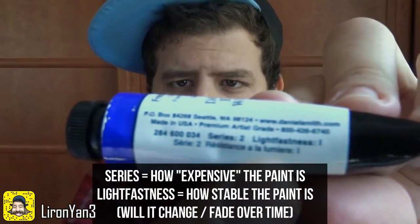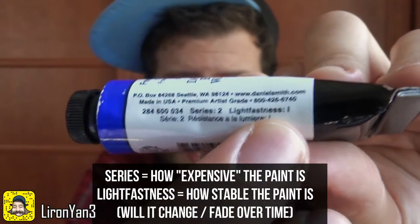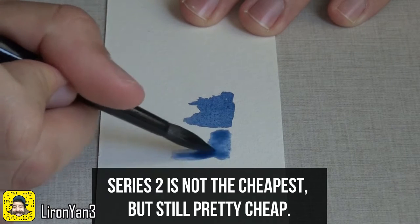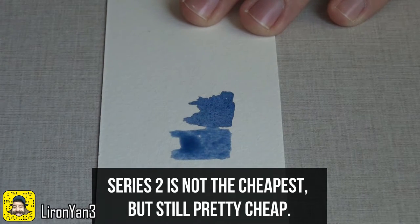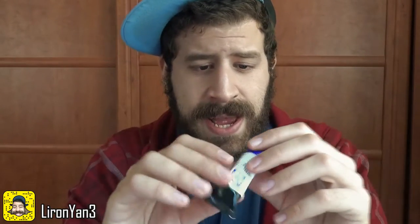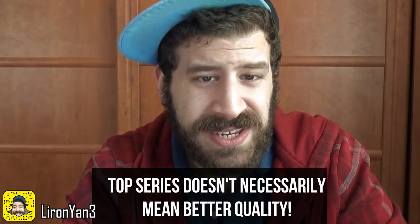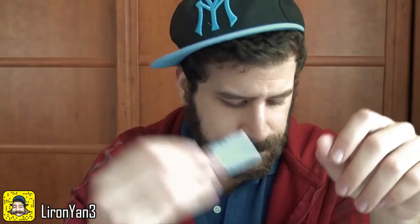Next up on our nerd stats is the series — it says series 2. Series basically means how expensive the paint is, and the higher the series the more expensive it is, so 2 is relatively cheap. I believe there are up to 6 series, though I'm not sure. It doesn't mean anything about quality — a series 6 pigment isn't necessarily good quality, and a series 2 isn't necessarily bad. Some pigments are more expensive to produce, and some of it may just be marketing.